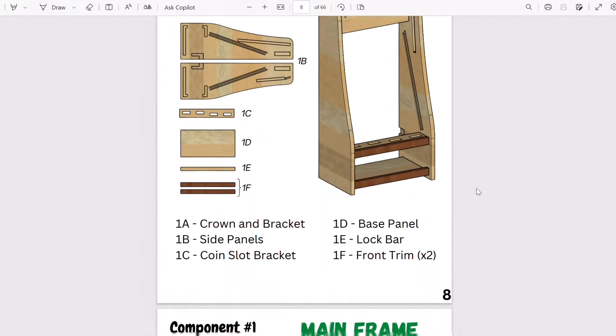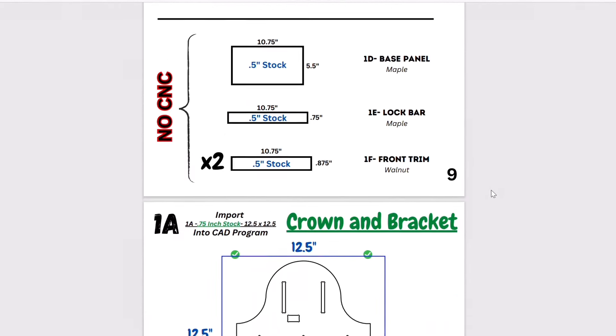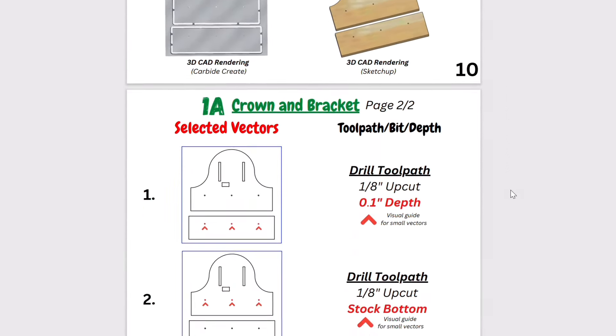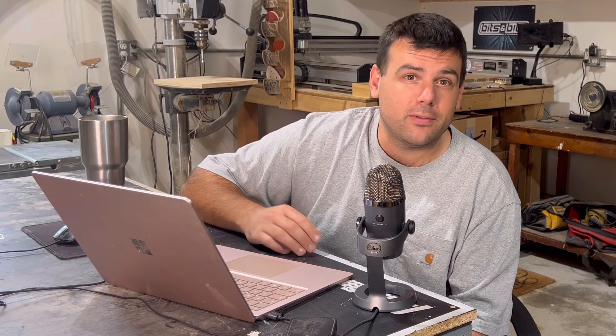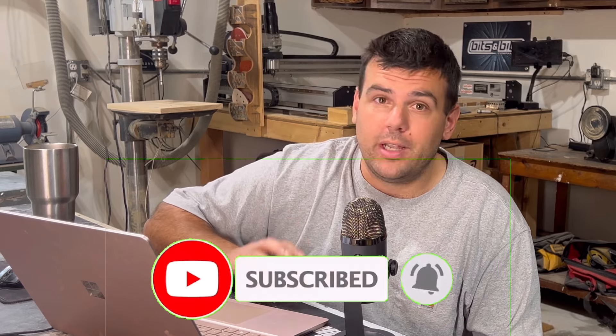The plans will walk you through not only material prep and assembly, but more importantly will break down each component and tell you exactly what type of CNC toolpath to assign in order to make each of their parts. Honestly, I think I spent way more time actually making these build plans than I did designing this piggy bank. So at the very least, do me a favor and check them out. And while you're down there, don't forget to hit the subscribe button and the bell for notifications.